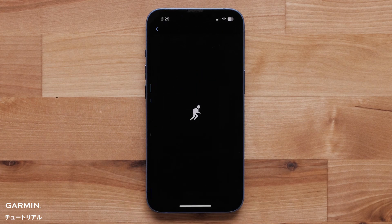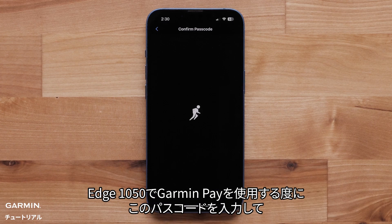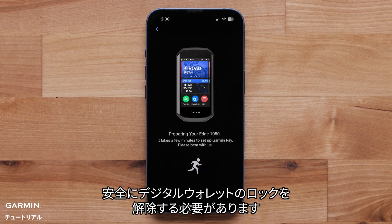Select Add Card. You will be prompted to set a passcode if this is the first time using Garmin Pay. You will need to enter this each time you use Garmin Pay on your Edge 1050 to securely unlock your digital wallet.